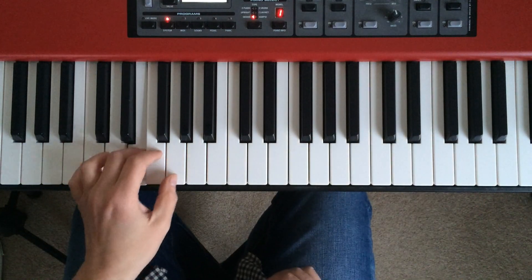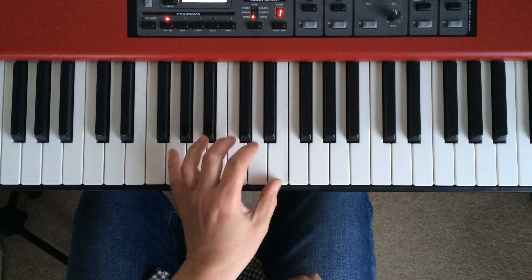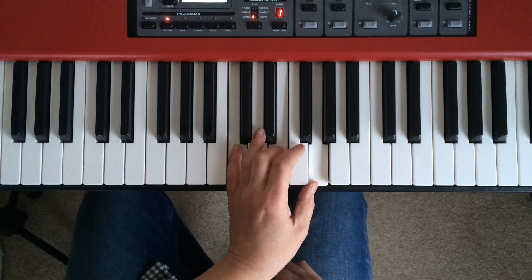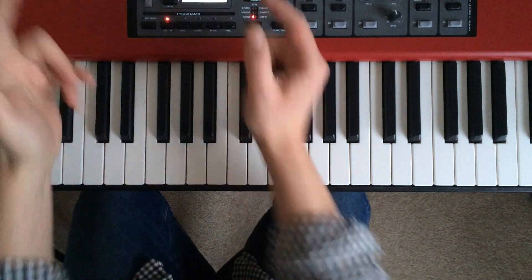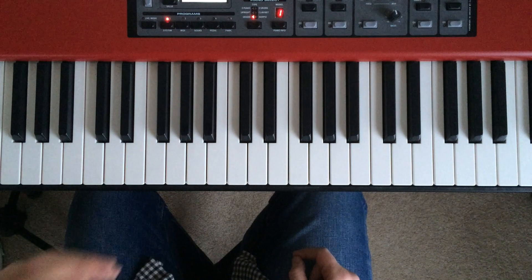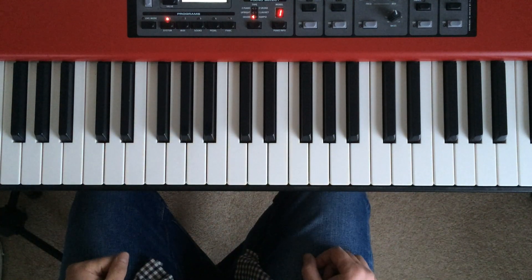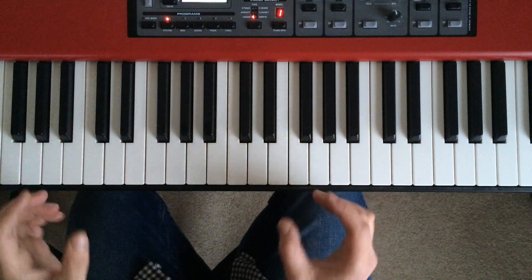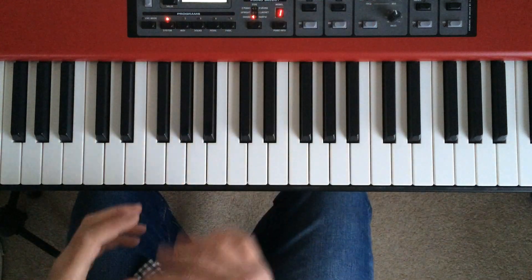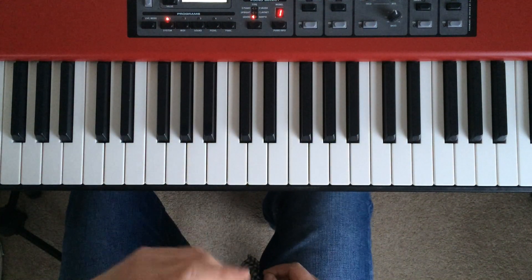And in the left hand too. The next stage of challenge is to use different chords, and in particular chords that don't consist entirely of white notes. Because once you get a black note involved, then you're having to dig deeper into the keyboard and move your hands more, so you get an even better exercise. Let's look at doing the same thing but using the chord of D.